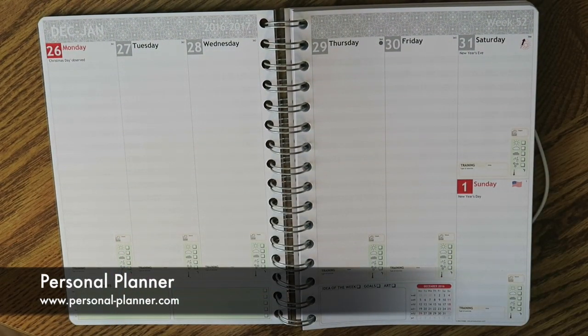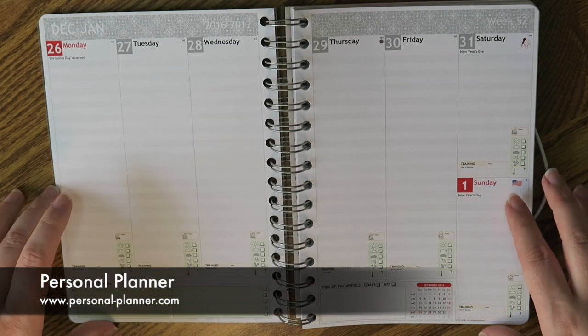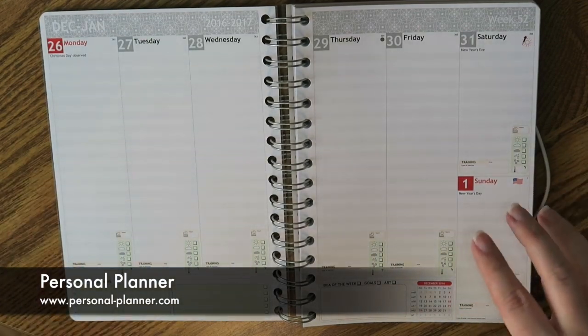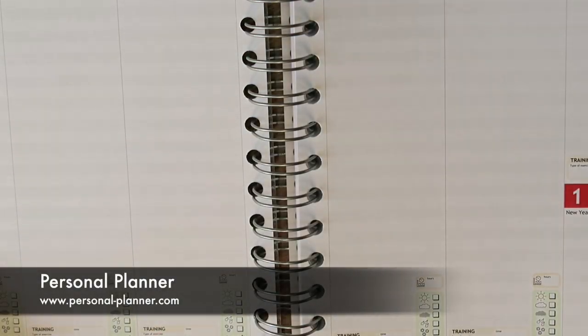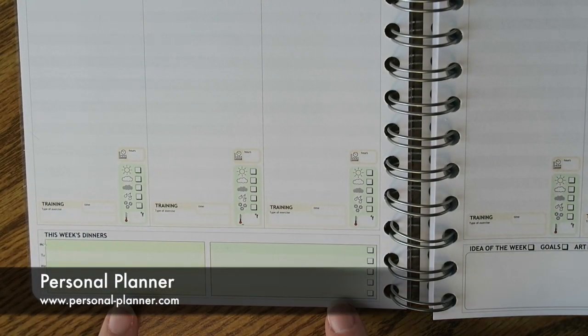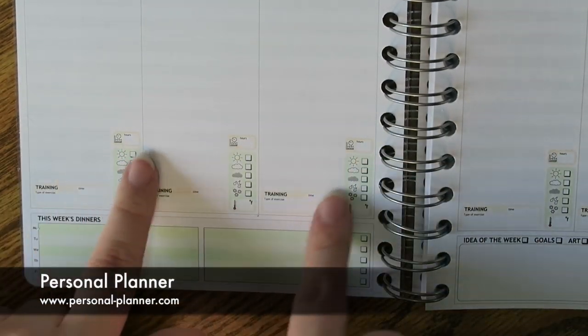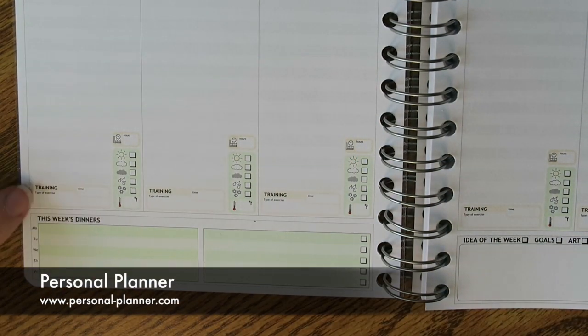There were several different options on the website and I actually ended up getting all of the options. Let me zoom you guys in so you can see some of these different options — they actually print these for you just the way that you like it. On the very bottom you could choose what you wanted for your bottom bar, and there was a bunch of other little things you could do. I did all of the options so I could show you guys what was available.